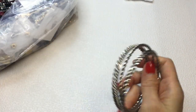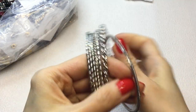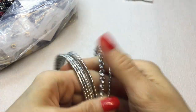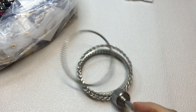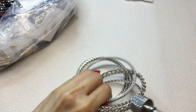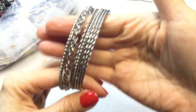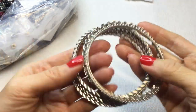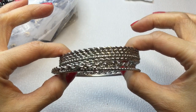Next we have these bangles — a set of bangles, silver tone, very pretty. Rope and braided, and one with little balls on them. A very pretty set. We have one, two, three, four, five, six bangles here. If anybody wants this set, this will be $3.